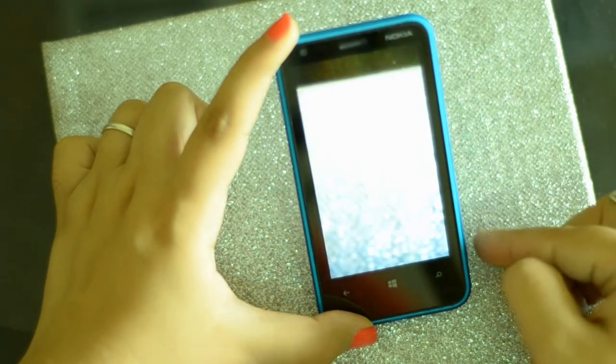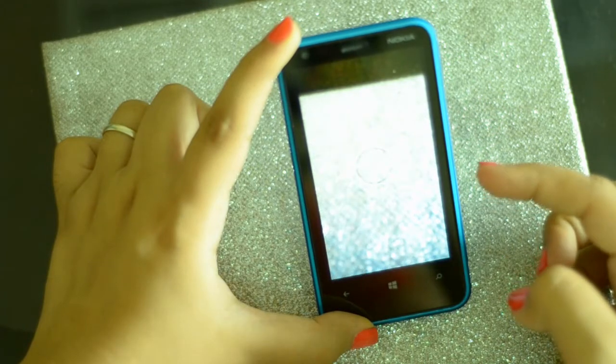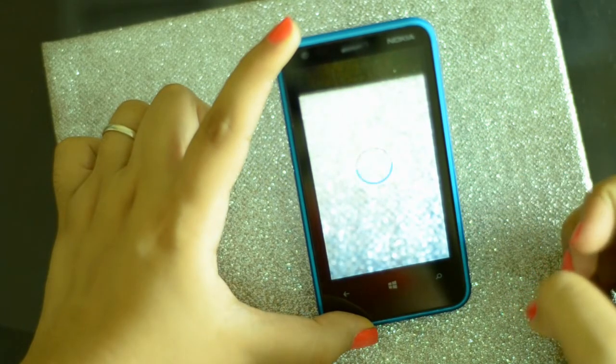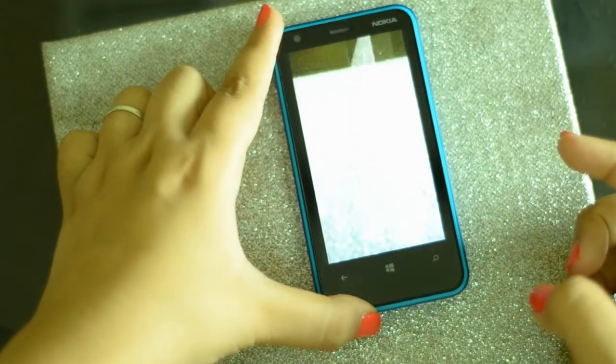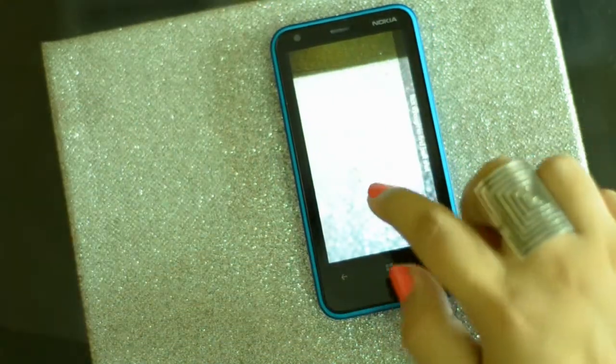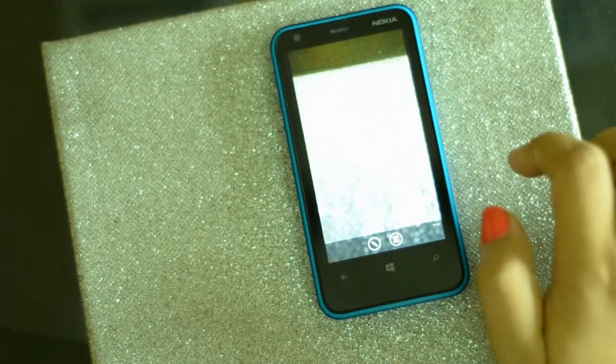Let me just give you an example. Just click the button — one frame, second, third and fourth. Now at the end of it you're going to have four frames and you can choose whichever frame you want the most out of the picture.